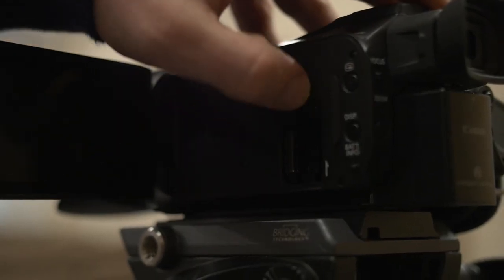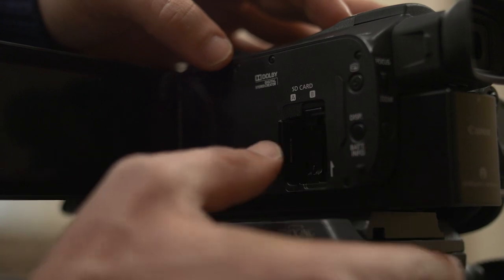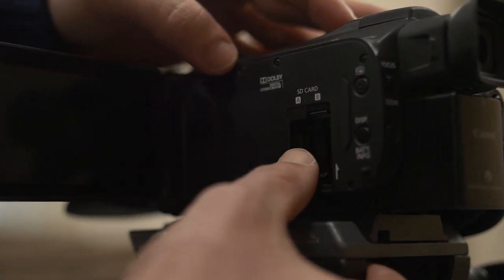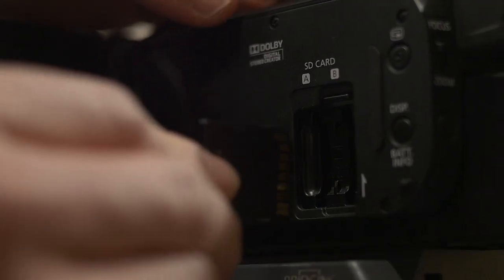Next, we've got the SD card slot on the side where the LCD panel opens up. You just need to slide it up with your finger and the SD card slides in with a little click into place. Just make sure you've got it the right way around as shown here.